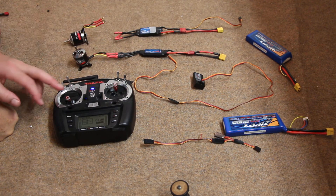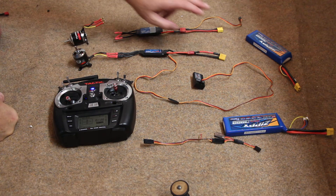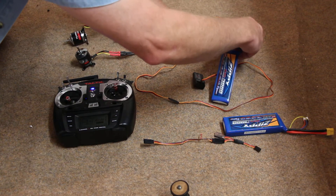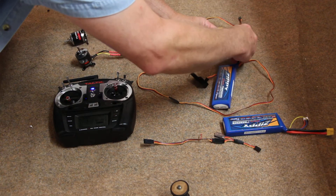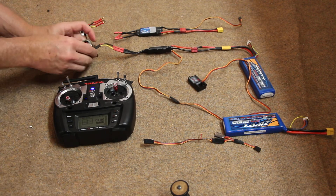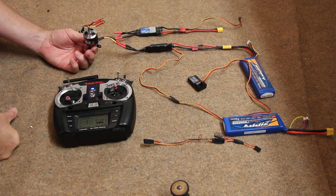Okay, now the transmitter's on and it's set to idle. Now we're going to take a battery and plug that in. Okay, now it's up and running.